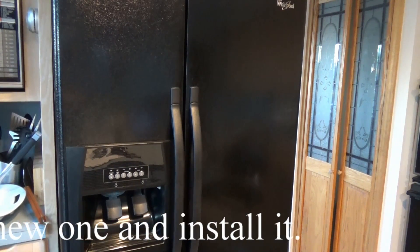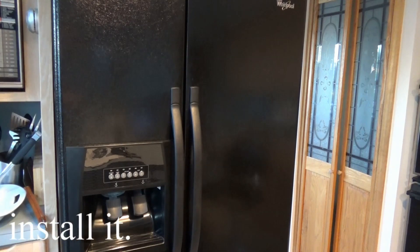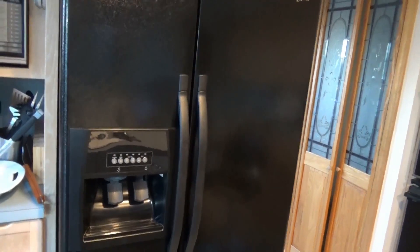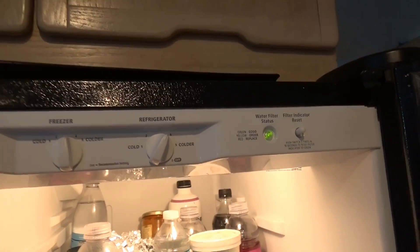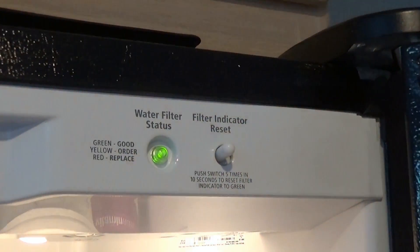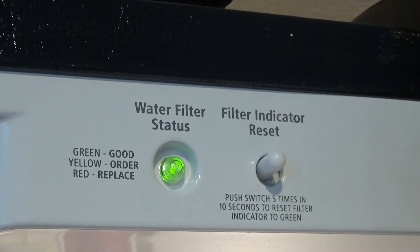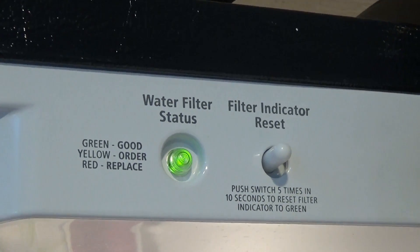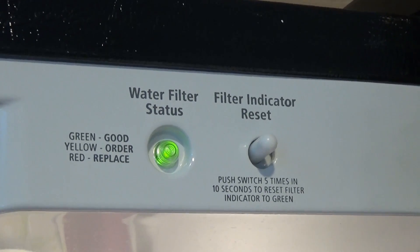So first the question is how to remove the current filter that's in there and how to know if the filter needs to be replaced. Generally they say every six months replace your filter. You can tell that the filter needs to be replaced by going in here, looking up at the top, and you'll see a water filter status. Green is good, yellow is order, and red is replaced. And you can reset that indicator.